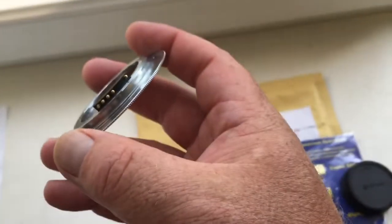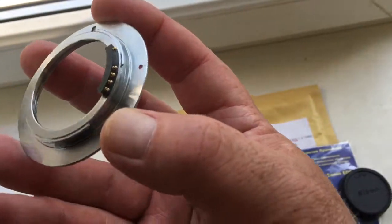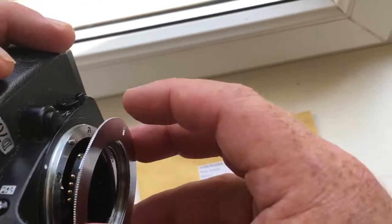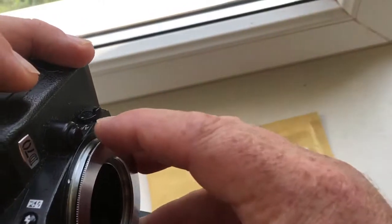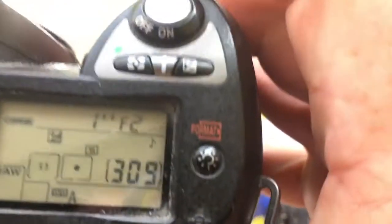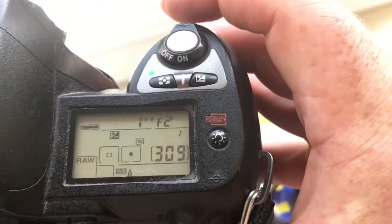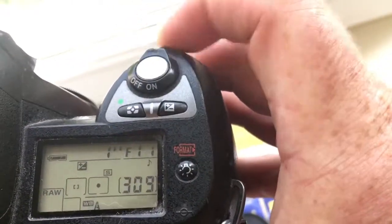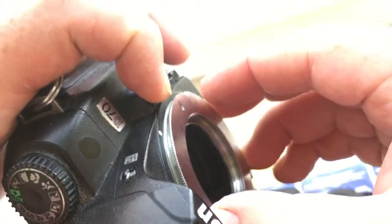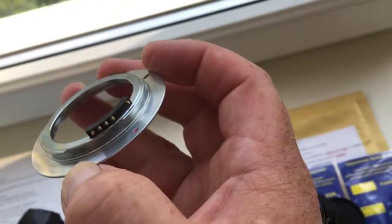And adapter number 3 for your Helios lens 44M. Red dot with white dot and middle contact. Push, round — click. This chip is pre-programmed with focal length 58mm and aperture range from 2 to 16. Push, round — the chip is not broken.